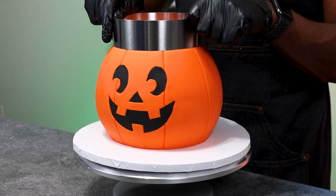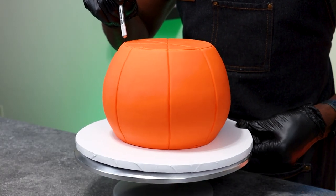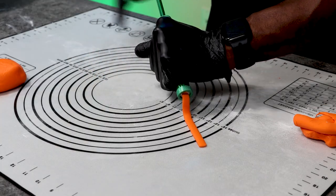Now I'm using a 6-inch ring to create the indentions of where the hole will be and then using a knife to cut out that fondant, because this is where the candy is going to sit. And I'm creating the rim of the bucket with a clay extruder — this is such a good tool to use, especially if you're going to be working with fondant.